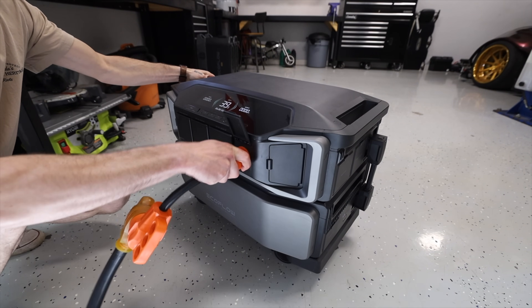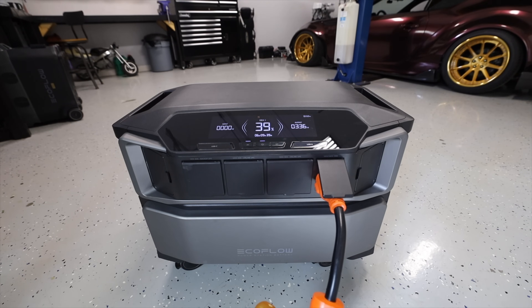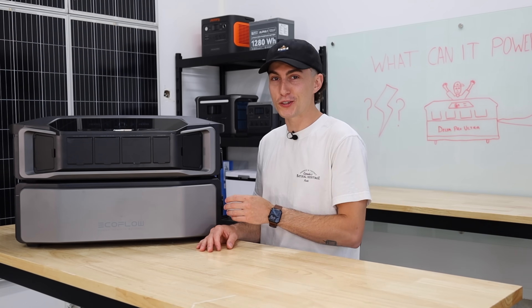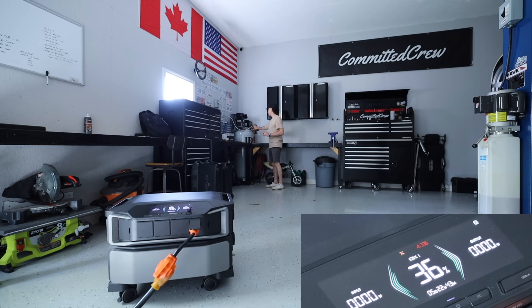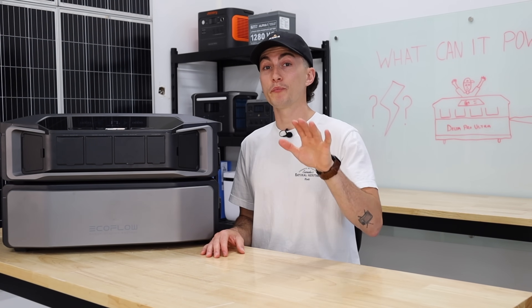This power station has no problem running base loads. Plug it in, turn on all the lights at the shop — 400 watts — throw the heater on, that's another 300 watts, and it can handle that no problem. It can also turn on the compressor. It did it — it didn't sound the best, but it did it. You guys can see the lights flicker super aggressively when you do it, but it can do it.